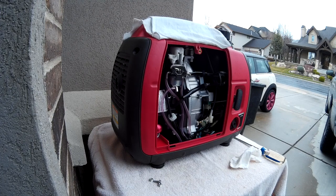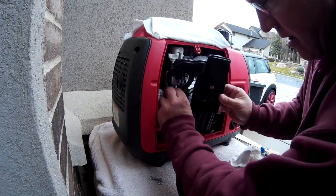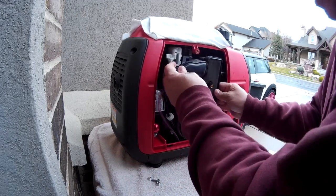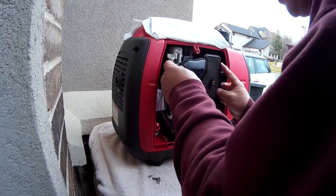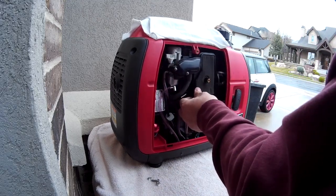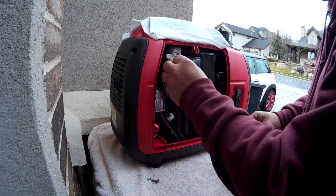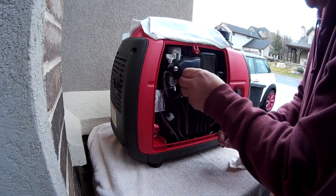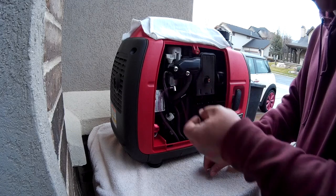With the wires secured, put the air cleaner back in. Push the intake hose back up into its slot, then slide the air cleaner over the two bolts on the carburetor side. Make sure the carburetor gasket is in place and you haven't lost it. Line the air cleaner up, then tighten the two 8-millimeter nuts and the 8-millimeter screw in the back. Put the cover back on.